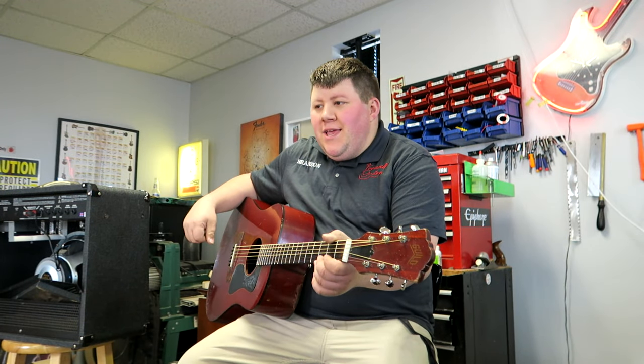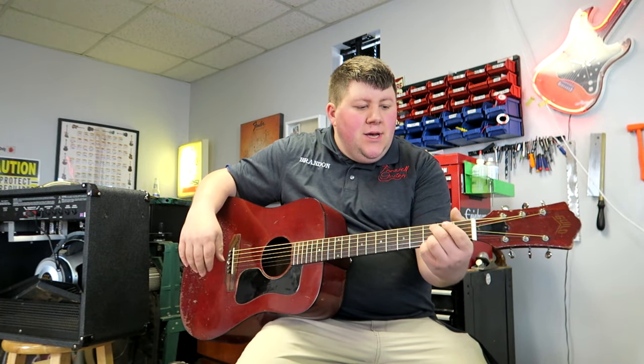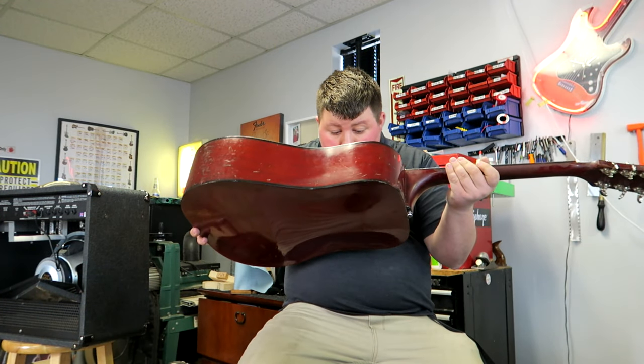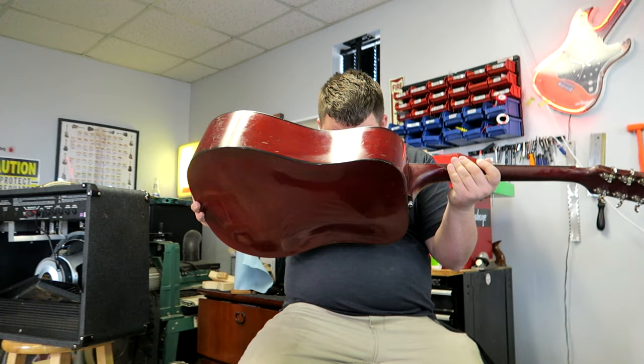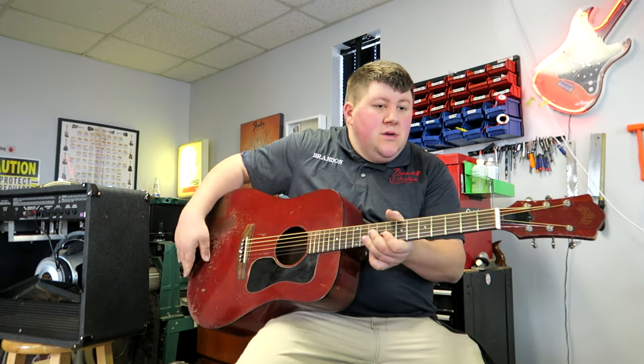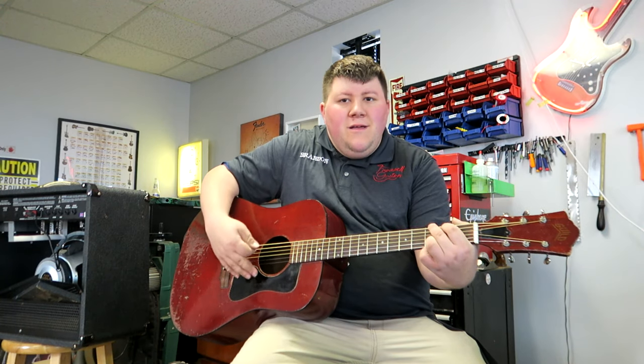All right, Frizzell family, we're going to give you a little sound demo of this Guild — the Guild D50, I believe this is.